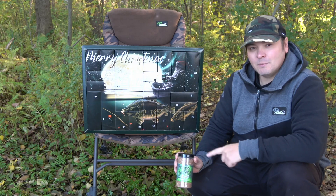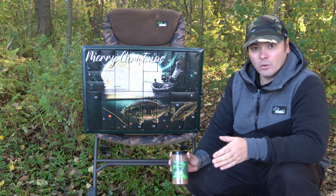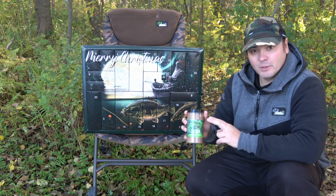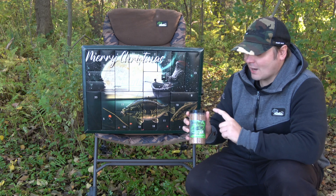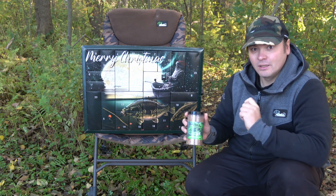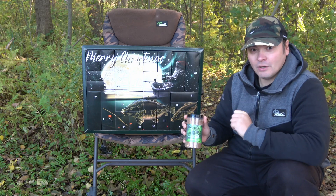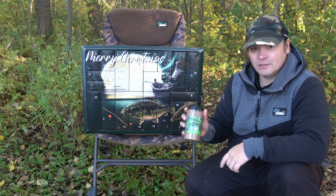Ihr könnt den Stickmix als Beifutter für eure Boilies verwenden oder auch im PVA-Back. Wenn ihr diesen Stickmix im PVA-Back verwendet, dann habt ihr ja bereits im Türchen Nummer 18 das passende Liquid in der gleichen Sorte gehabt. Das Liquid ist PVA-freundlich und sorgt dafür, dass sich das PVA nicht vorzeitig auflöst.